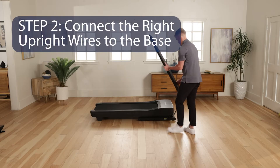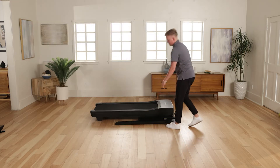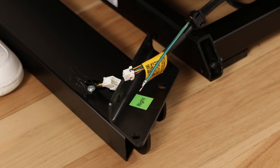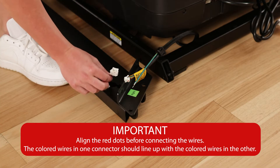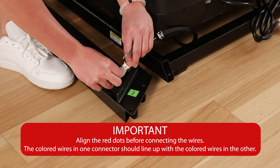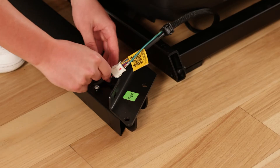Step 2: Connect the right upright wires to the base. Make sure the power cord is unplugged. Lay the right upright near the upright base. Identify the belly pan wire and the upright wire. Make sure the latch on one connector is on the same side as the catch on the other connector. Slide the connectors together — they should snap together with an audible click. Then remove the tie.